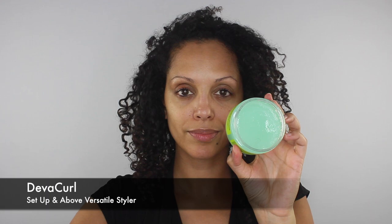Hey guys, today is a special Halloween edition tutorial for a DIY zebra mask. Starting with the hair, I'm going to bust out my banana clip and my Diva Curls setup and Above versatile styler. I'm going to smooth the styler all over the outer perimeters of my hair and then use a comb to smooth out any bumps.